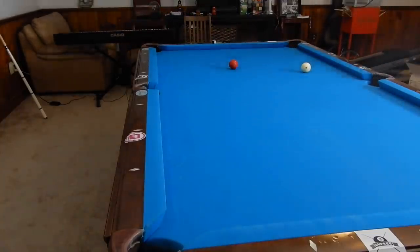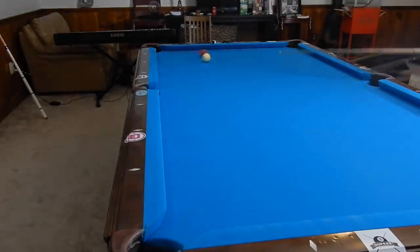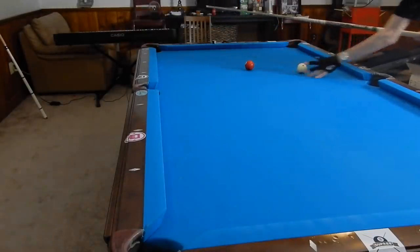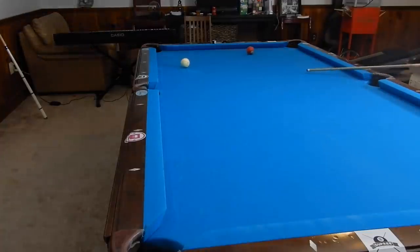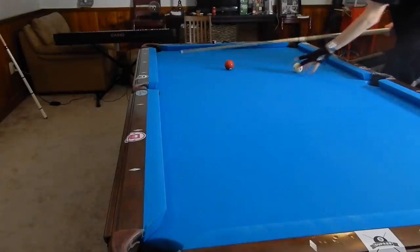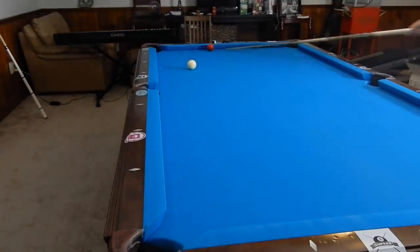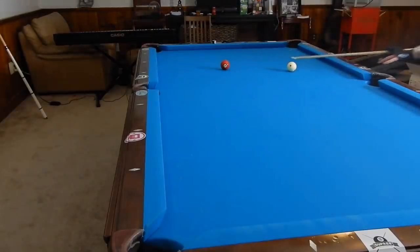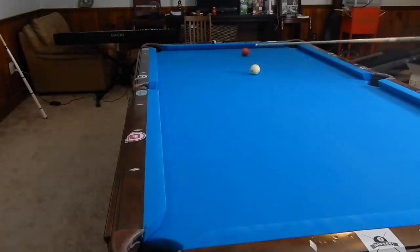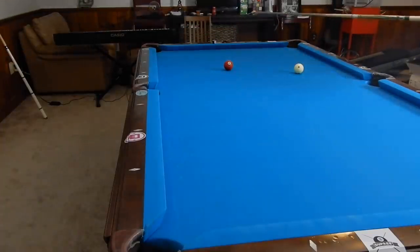I'm going to run through this quickly. The faster you hit the ball, the shorter it is going to come off the rail — see, it comes short. But if I set it up at pretty much the same angle and hit it slower, the wider it goes, so we get closer to that pocket. Now, whatever spin is on the cue ball, the opposite spin transfers to the object ball. So if I put left spin on the cue ball it goes towards this direction, but if I hit it with right spin on my cue ball it comes back and hits right in the face of where it was headed.